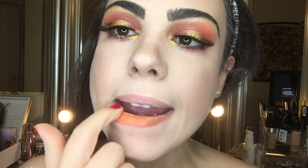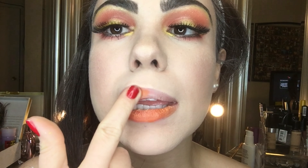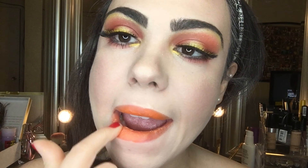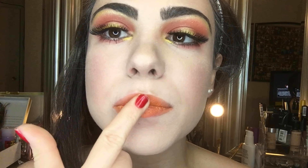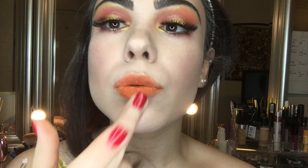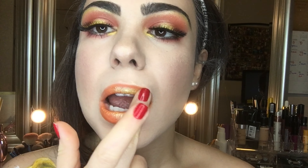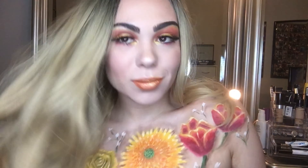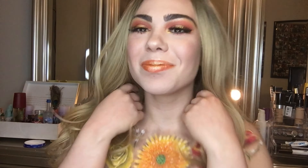For my lips, I applied orange face paint with my fingers. Finally, I added that shimmery yellow shade to the middle of my lips. I thought I was done, but I decided to add a blonde wig so I could look a little more like my mama — because she is blonde.